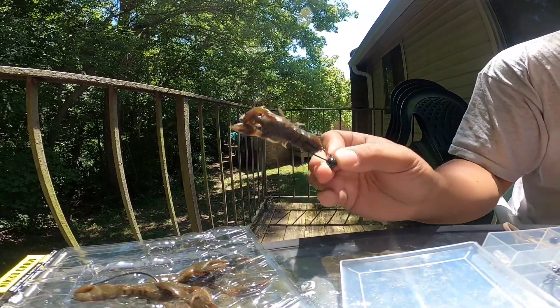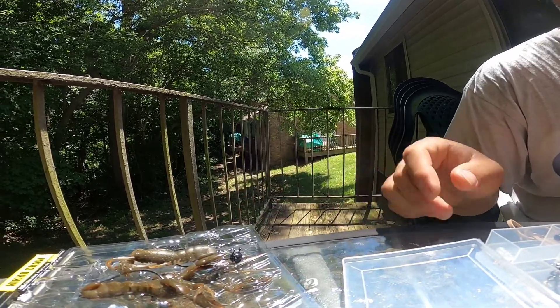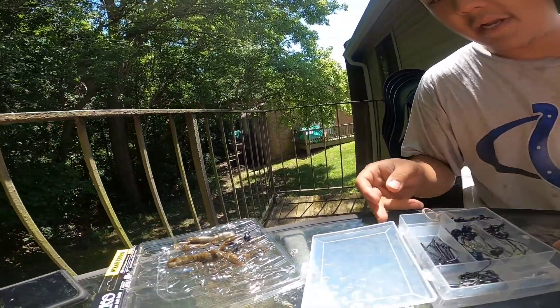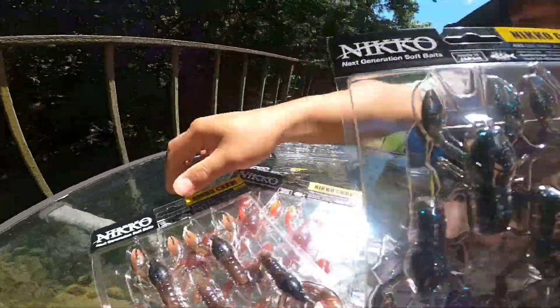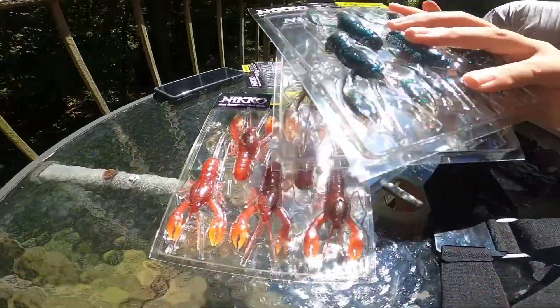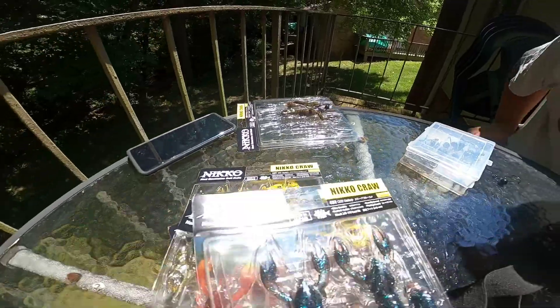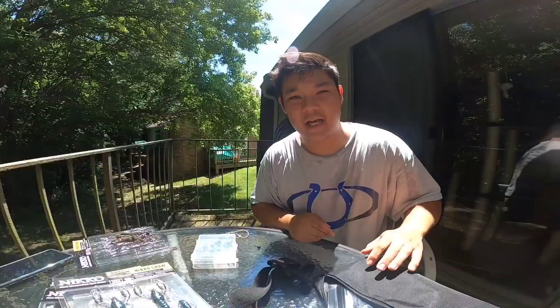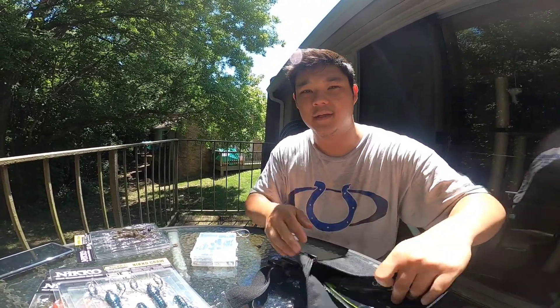So yeah, I'm hot, I'm sweating — but that's how I rig my Neko craws. There's a bunch of different options. Shout out to Neko Baits, go get yourself some craws — you can get them straight from their website, they just came out as of last Thursday. Like, comment, subscribe, hit the notification bell so you don't miss any of my fishing content, and stay tuned for the next video. Thanks guys!